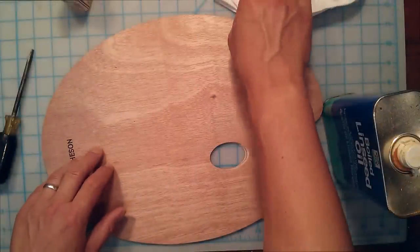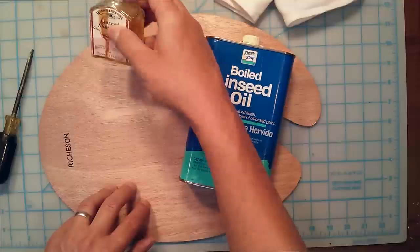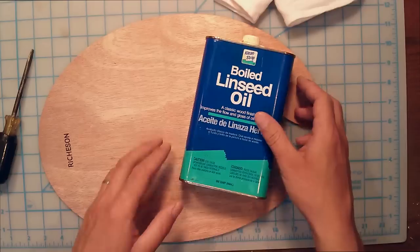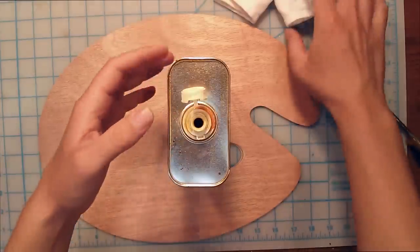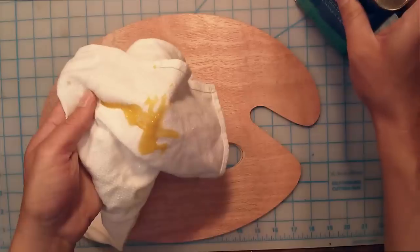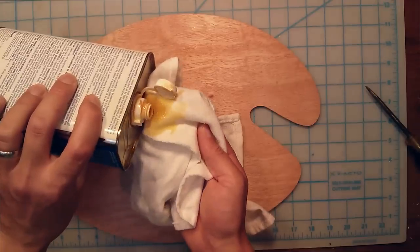I've laid the wooden pallet out here on a comfortable flat surface, and I'm going to be working some linseed oil into the pallet. But don't worry about using any fancy artistic linseed oil — save that for your paintings. You can just use the regular inexpensive boiled linseed oil from the hardware store. Instead of using an old shirt or a cheap rag, I actually like to use a lint-free rag. These are the types of rags you buy for cleaning glass — I think it's well worth the extra pennies.